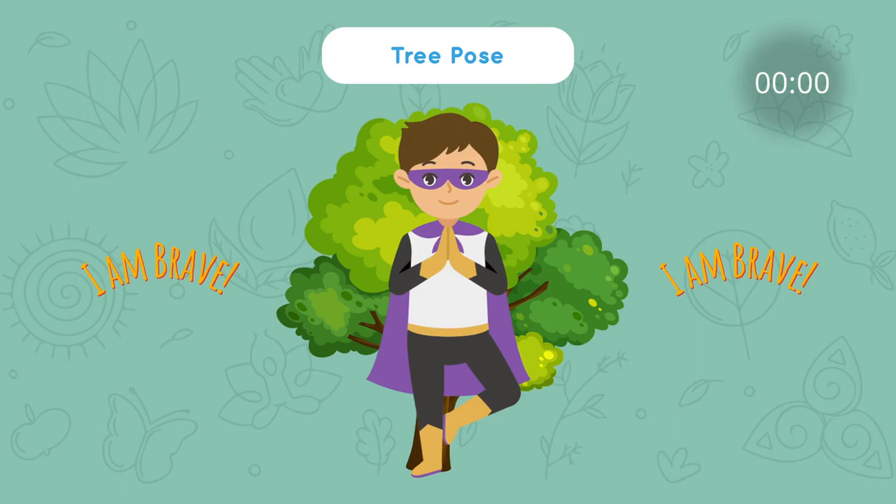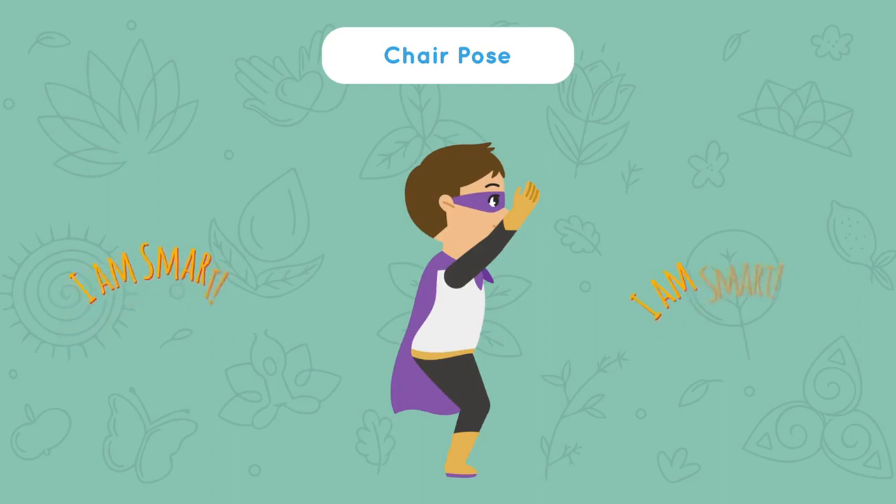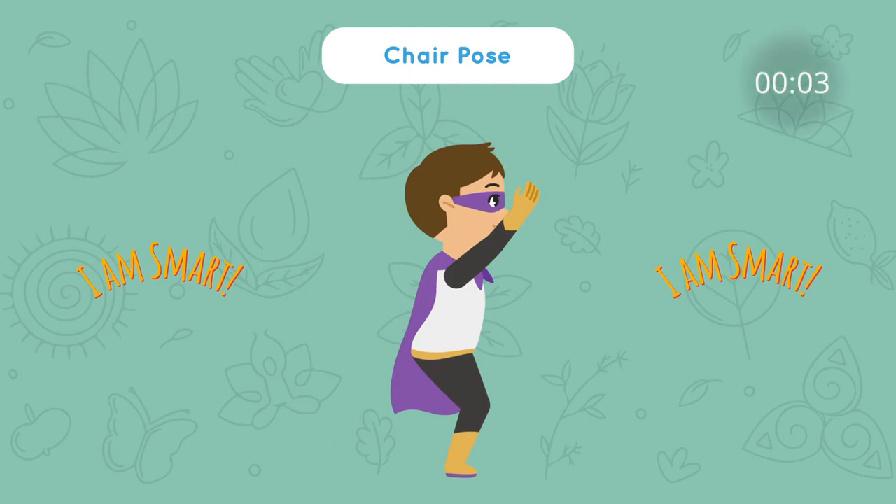That was fun. Next, we'll do chair pose. Bend down like you're sitting in an invisible chair. Say: I am smart. Hold this for 5, 4, 3, 2, 1.